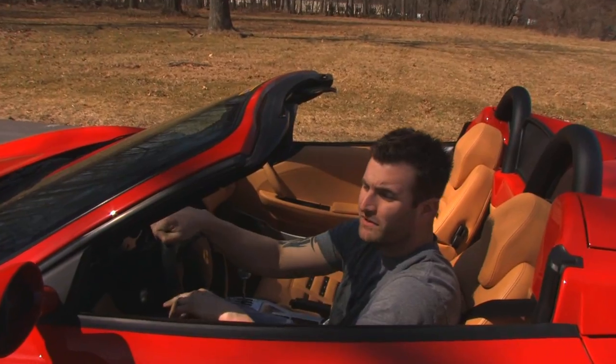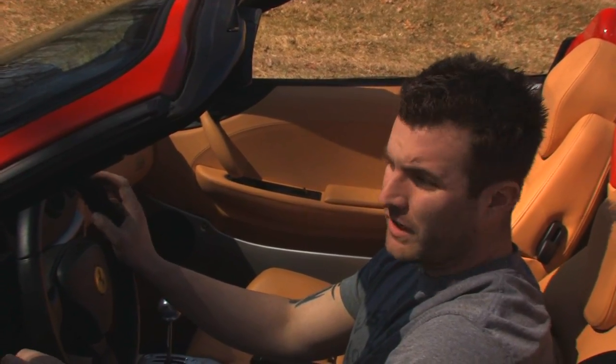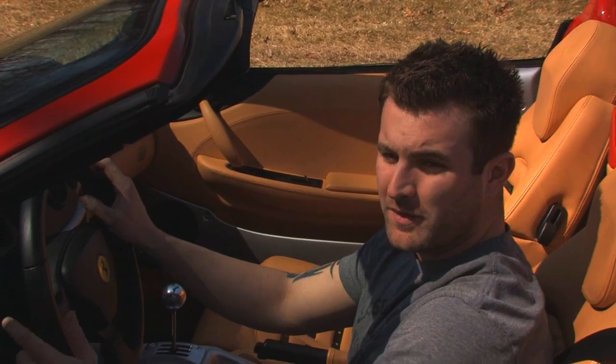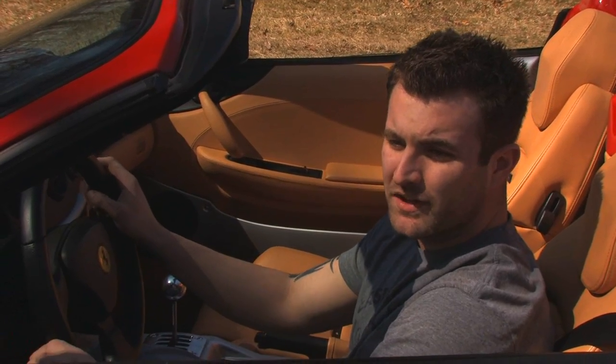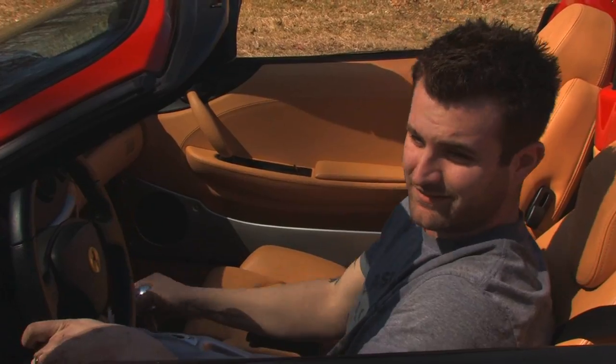Here we are at Fab Speed Motorsport. We have our 2003 F360. We're going to do a quick sound bite for you. This car has the Fab Speed muffler on it, Fab Speed tips, and Fab Speed 200-cell tri-metallic race cats. Let's see what it sounds like.